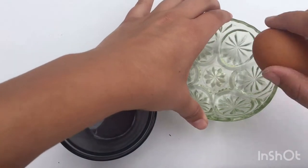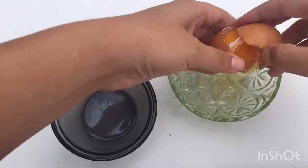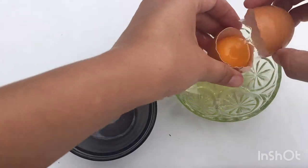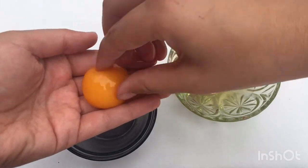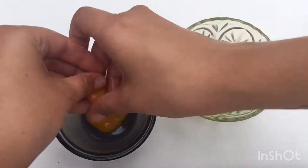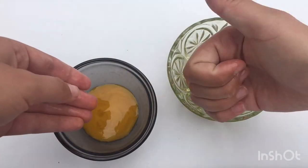First, we're going to crack open our egg and let the egg white fall into our first bowl. That way we can separate out our egg yolk. Once we've done that, we're going to squeeze it open and let all the juices flow in, and we're ready to move on.